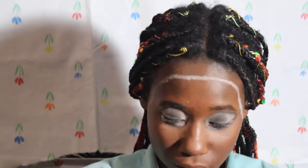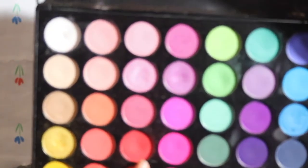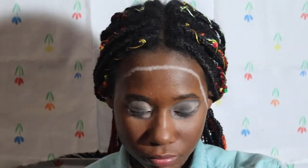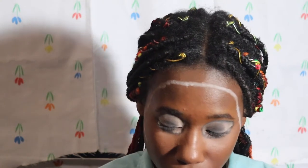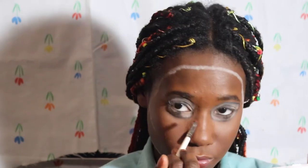I'm taking this red shade from the Morphe 35D — it's a good red shade. I'm just gonna tap that in. I accidentally tapped my brush into the pink next to it, so I'm gonna tap it into the red and just tap it on because his nose is very rounded.